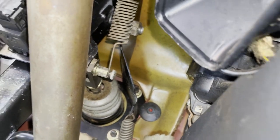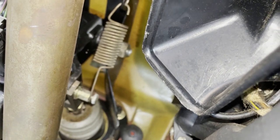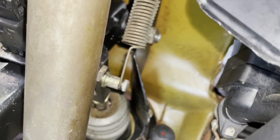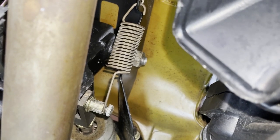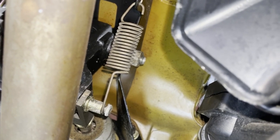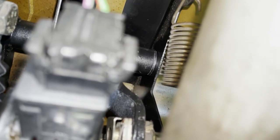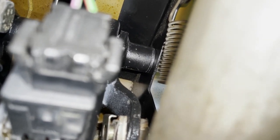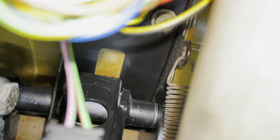We looked at some videos online but they don't match up with what we have here. Right there in the middle of the screen, just to the right of that spring, is a bolt. On this particular setup, that bolt goes through — sorry, the steering shaft is in the way — but that bolt goes through right there, and the center of the screen is the top of the brake pedal.